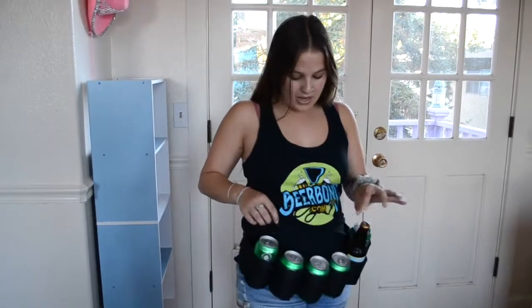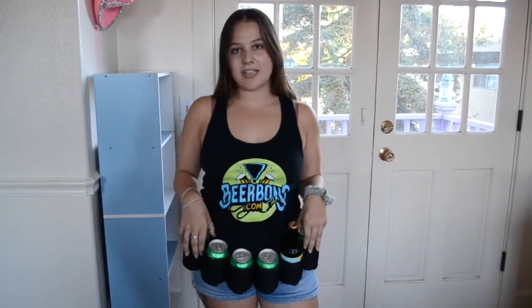Beerbong.com's Beer Belt holds a whole six pack of beer with a side pocket for your phone, an inside pocket for your money or IDs, and it's fully insulated to keep your beers cold. It also has an adjustable waistband, so one size fits all.